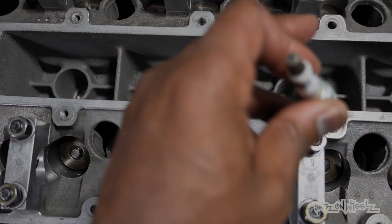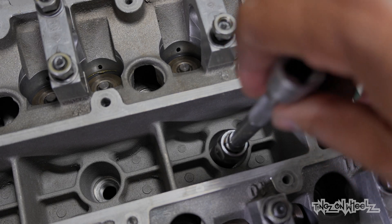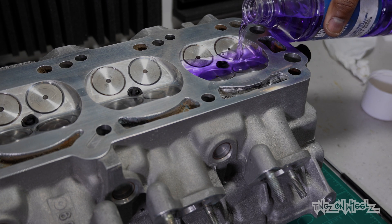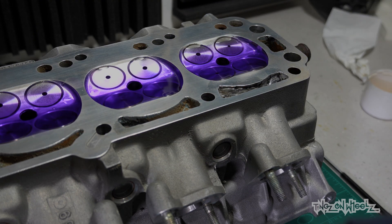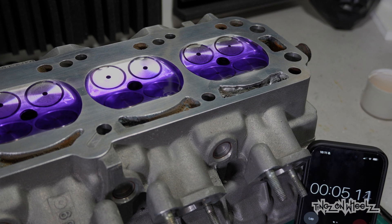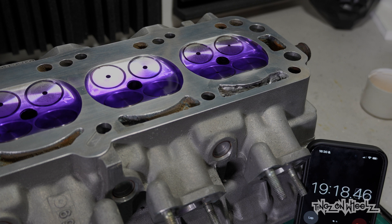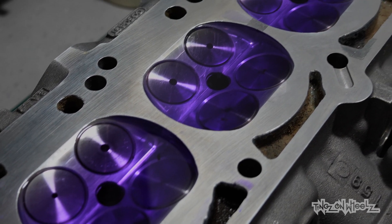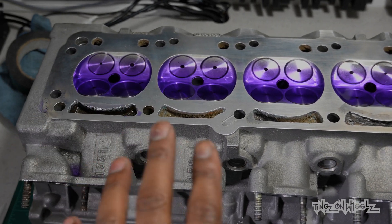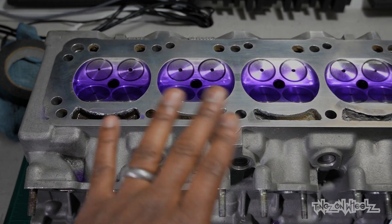Next I'm going to chuck a spark plug in just to seal up the chamber, and then we're going to check to see if anything leaks past the valves we just put in. I'm filling up the chambers with methylated spirits this time. The reason I use this and fuel over water is it has a lower surface tension — water likes to stick to itself more so it'd be harder to tell if there was a leak. I also don't want any risk of corrosion. Nearly 20 minutes later and it hasn't budged. The valves are doing their job, nicely lapped in. Our compression should be good and we shouldn't have any leak past these valves.